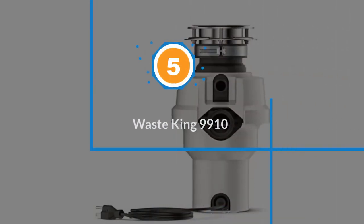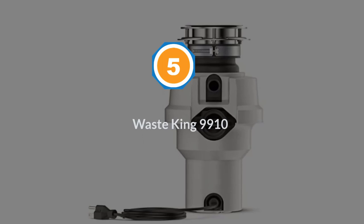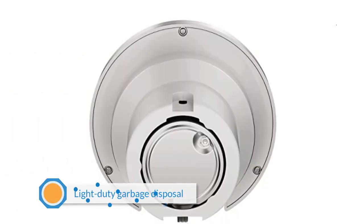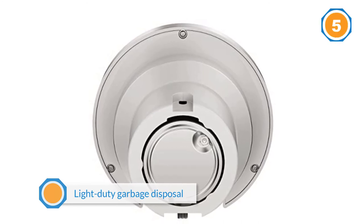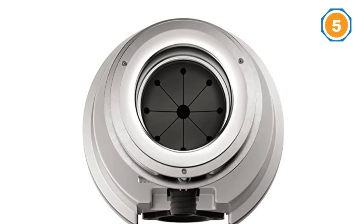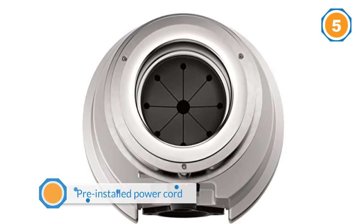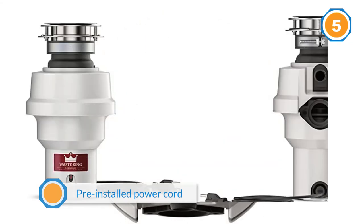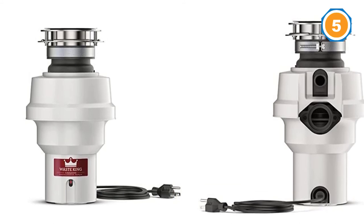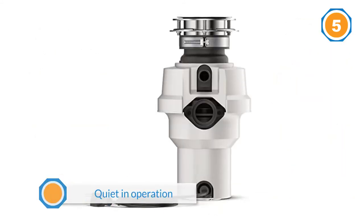Number five: Waste King 9910. The Waste King 9910 is a light-duty garbage disposal for one to two users. The disposal comes with a pre-installed power cord, so electrical knowledge isn't necessary when installing this device. The Waste King is quiet in operation thanks to the sound insulation. The mount is all metal instead of plastic, making it a very durable and solid disposer.